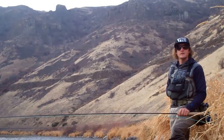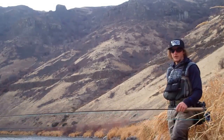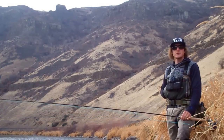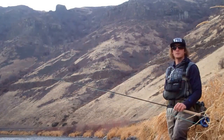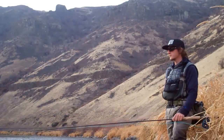I'm fishing in the Yakima Canyon right now and I'm on foot. It's late November and I'm swinging streamers. This is one of my favorite ways to fish this river and a lot of other free stones in winter. I love streamer fishing, I love two-handed casting, and this is the best of both worlds right here.